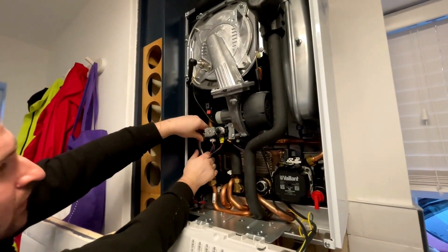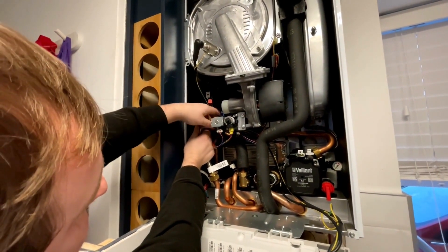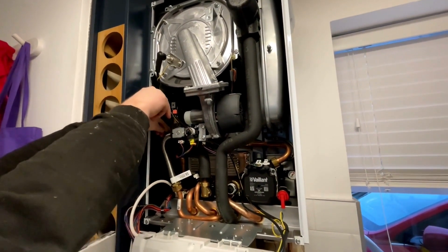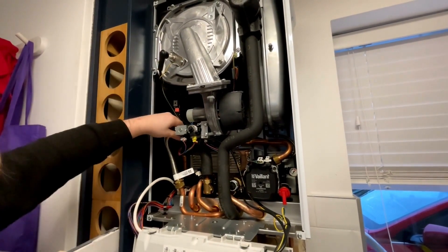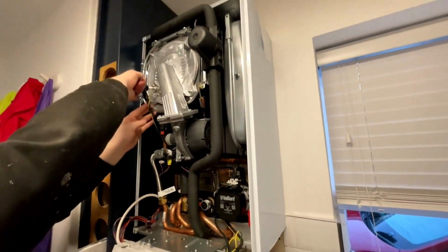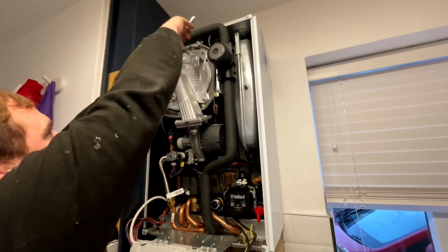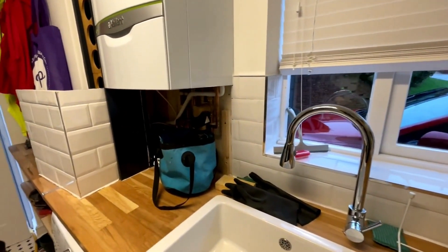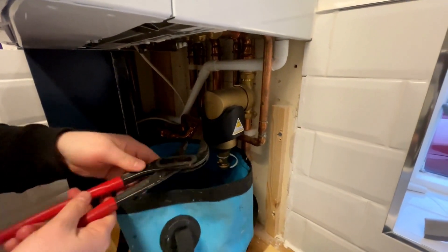There we go. We'll do that up. I can just double-check that's done, right? Yeah. So you can see that.